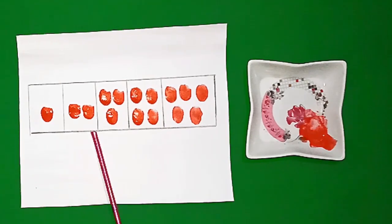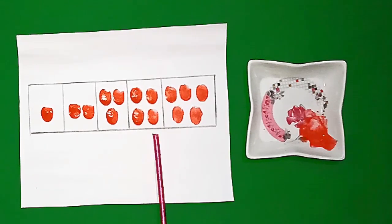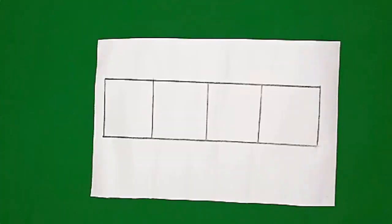Students, look here. We have a beautiful pattern of colors ready. Now we will create another pattern.